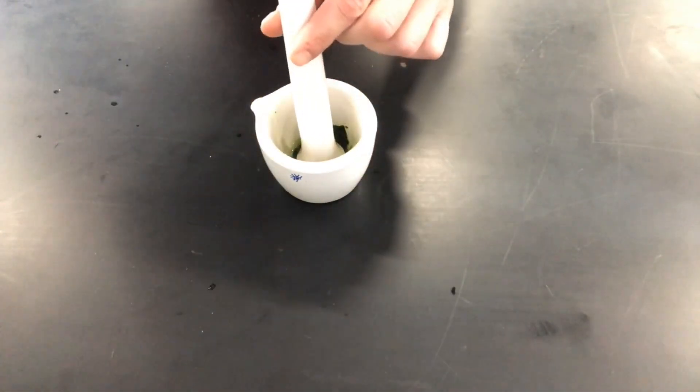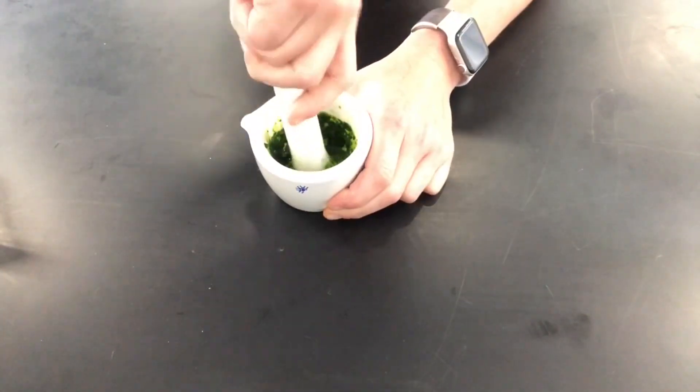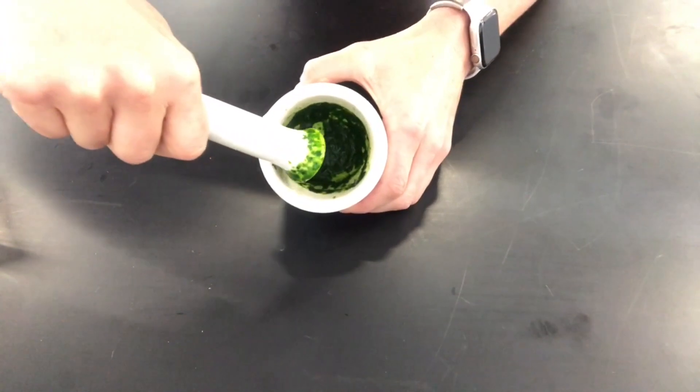If it helps you can add a few more drops of acetone, but ultimately the objective is to obtain a concentrated pigment in a liquid at the bottom of the mortar.